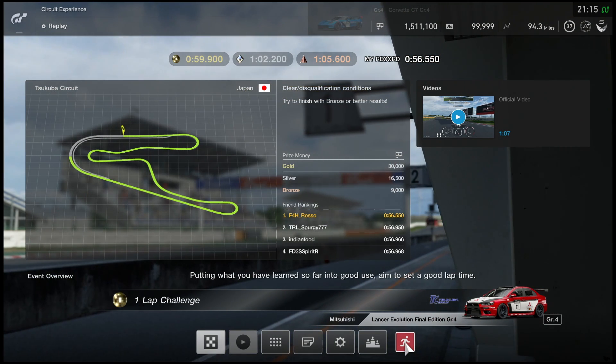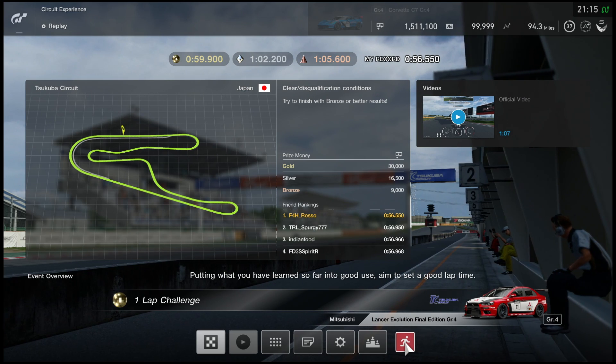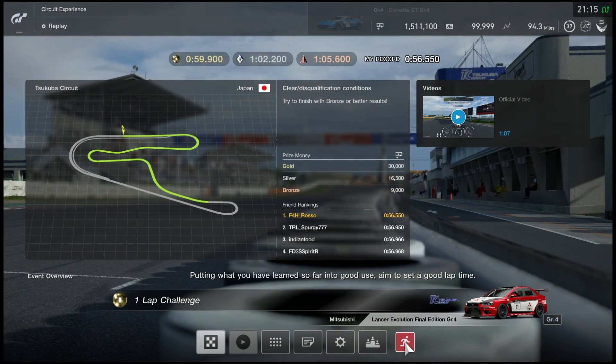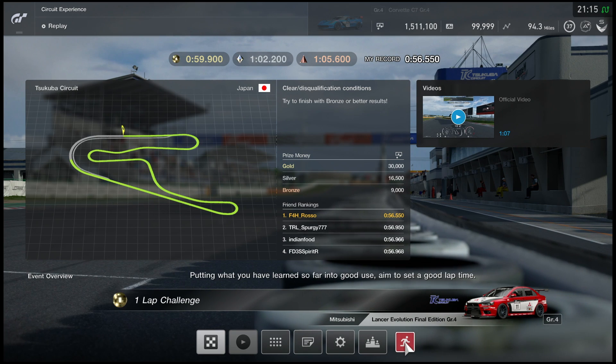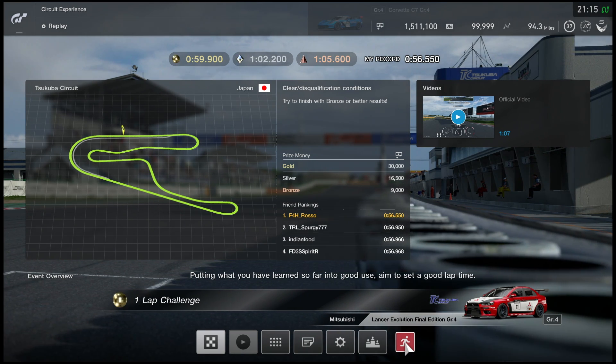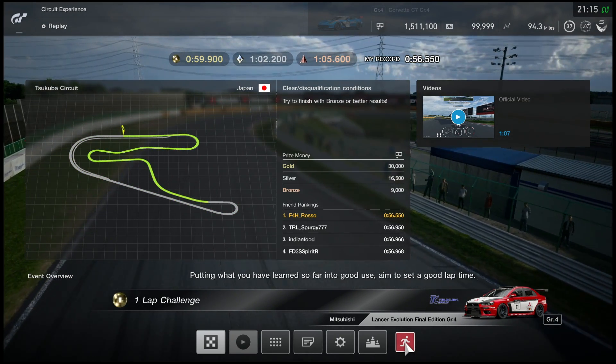And that concludes our track guide on the time trial icon that is Tsukuba. Hopefully you found it helpful and hopefully it helps you get those elusive gold medals. If there are other tracks that you'd like to see me break down, let me know in the comments section below, and as always have an amazing evening and I'll see you all very soon.